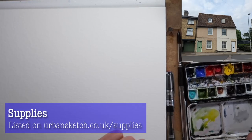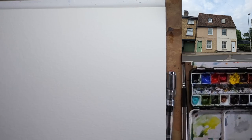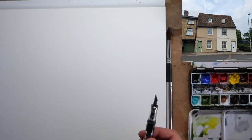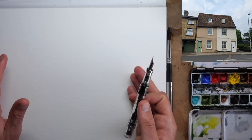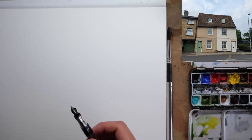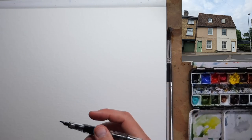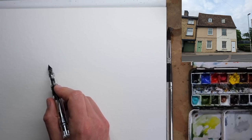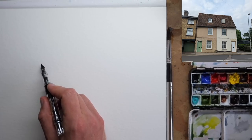We're doing a really simple sketch using watercolours — just a few pigments, and I'll tell you which ones as I use them. I've got one size 10 round brush and one fountain pen with a fine nib and some waterproof ink. This paper is cold pressed paper with a lovely light watercolour texture to it, and you can find everything I'm using listed on my website urbansketch.co.uk/supplies.